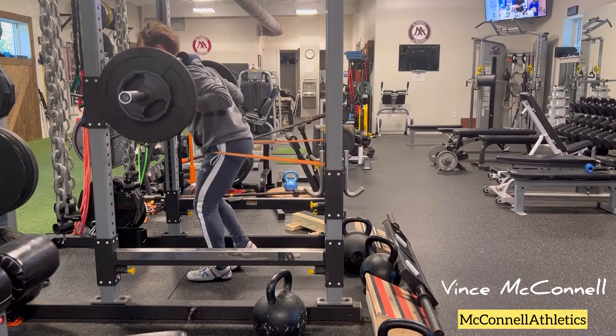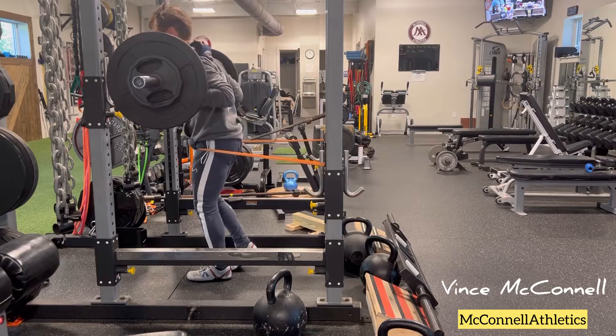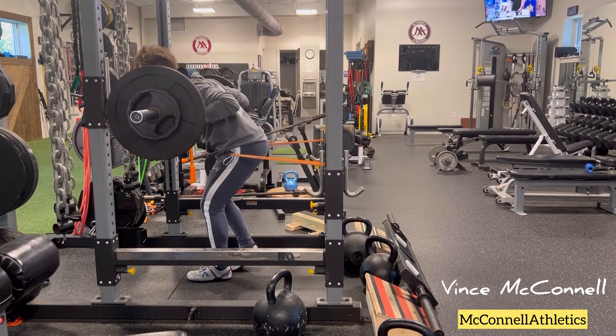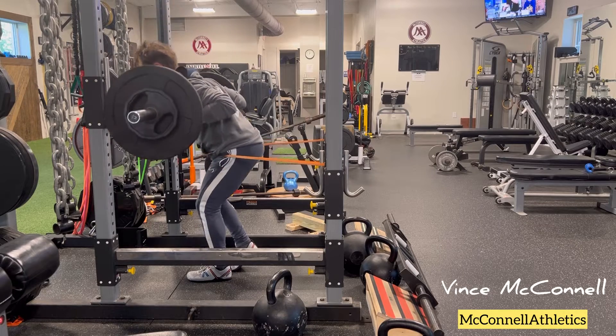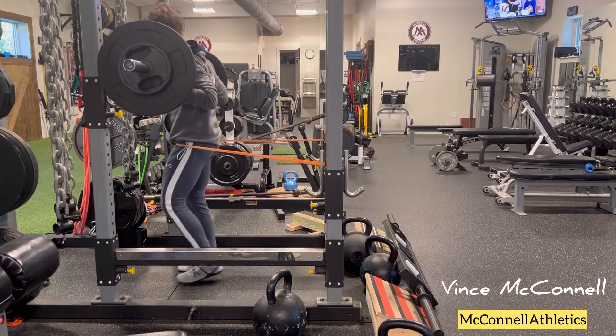Here's a single leg dominant hip hinge variation. Notice the resistance band around the hips to provide not only in-range resistance at the top, but also helping to cue the exercise to initiate each repetition from pushing the hips back as opposed to bending forward.